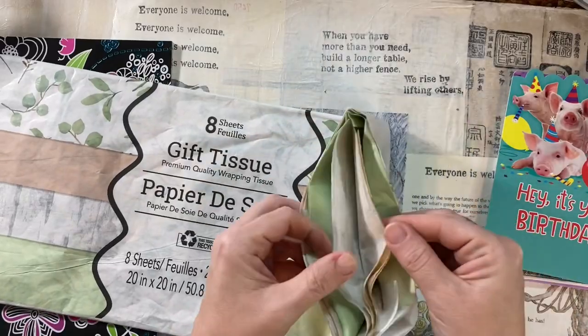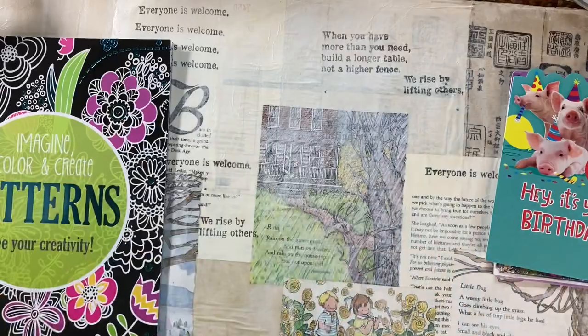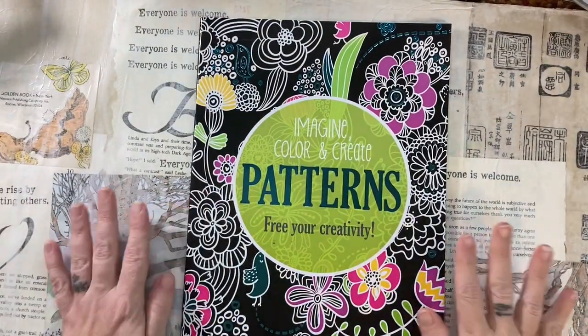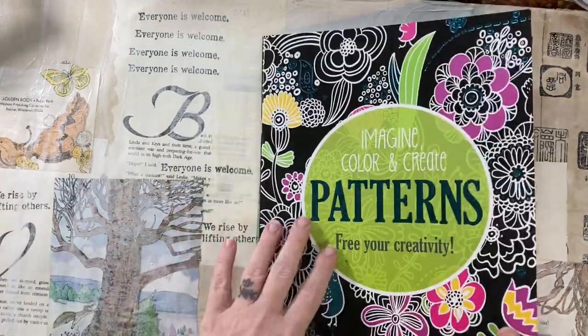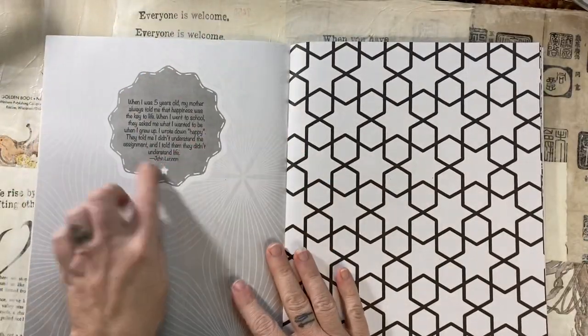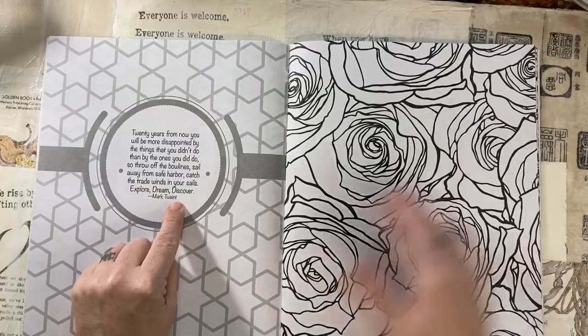Really, depending on whatever your style is, I wanted to show you that there are things at the Dollar Tree for you. This coloring book was awesome. I was so excited when I found it. I liked the patterns, but on the back of each sheet, there are these quotes, and they're very cool.